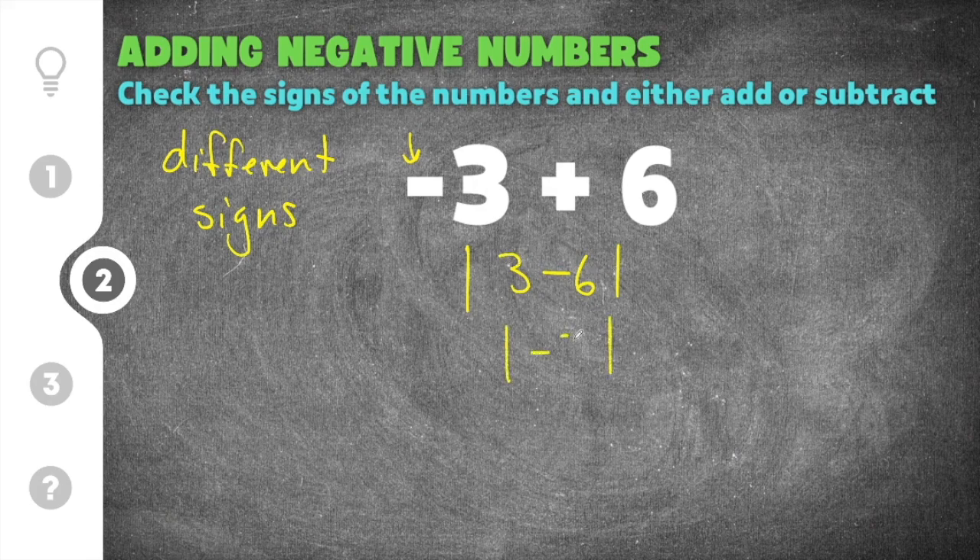Three minus six is negative three, and the absolute value of negative three is positive three, because the distance from negative three to zero on the number line is three. After subtracting, you go back to your problem and see which number is larger. Six is larger than three, and six is positive, which means your answer is going to be positive three.